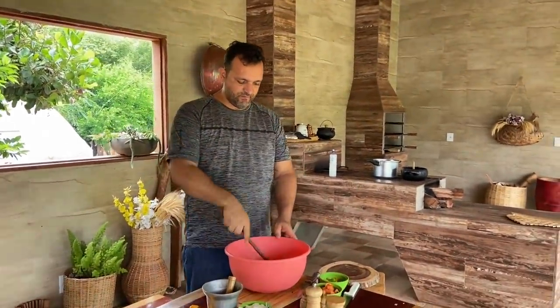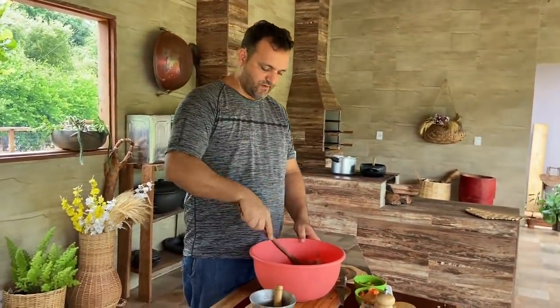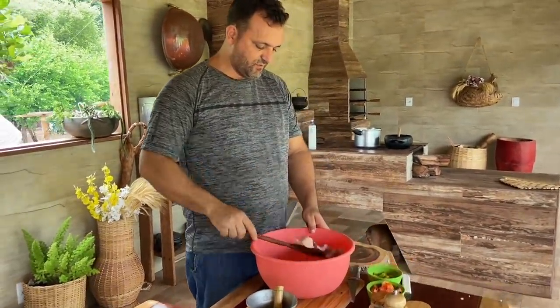Oi pessoal, tudo bem? Pessoal, hoje eu amanheci disposto, animado. Vou até fazer um almoço para Fran hoje. E vocês vão cozinhar aí comigo, viu?